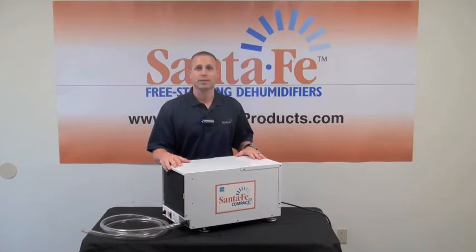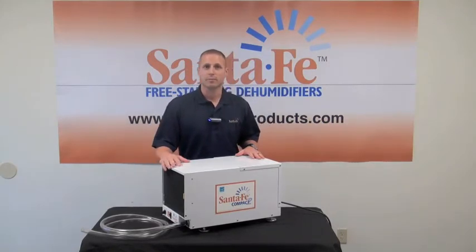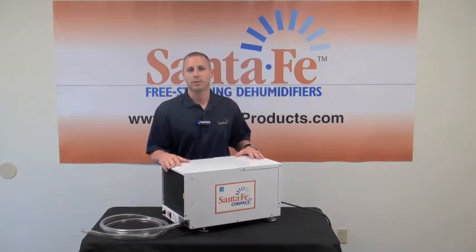This is the Santa Fe Compact 2. It's ENERGY STAR rated, 70 pints per day, handles up to 1800 square feet, has a 5.1 amp draw and a water removal of 5 pints per kilowatt hour.